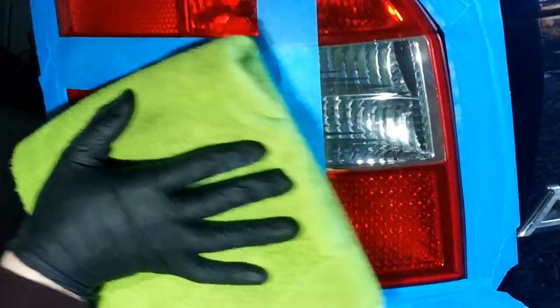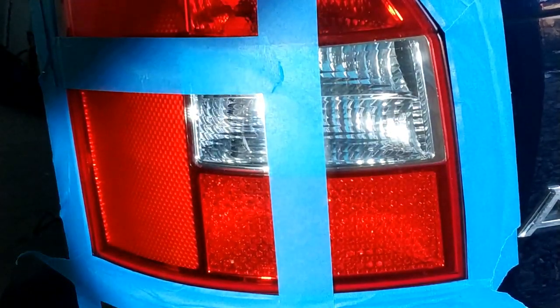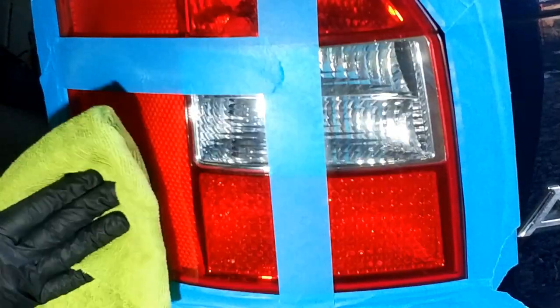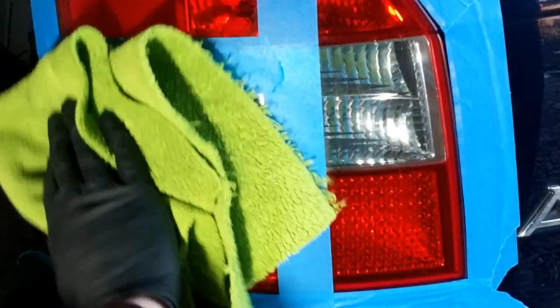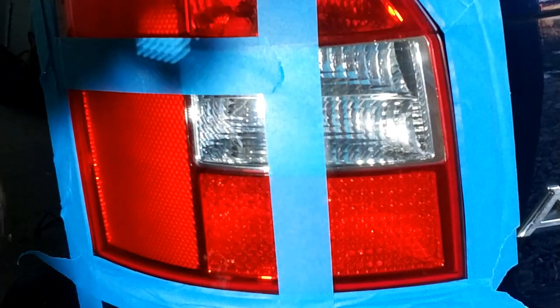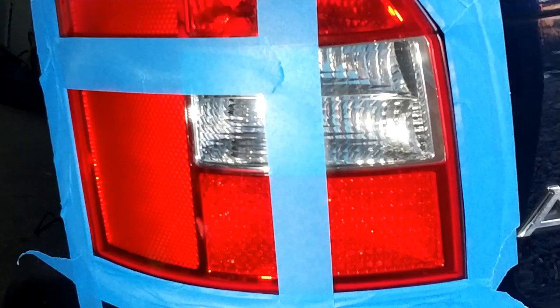Vom șterge cu o lavetă curată din microfibră. După cum putem vedea, arată de foarte multe ori mai bine. La fel, putem repeta operațiunea de câte ori credem că este nevoie pentru a obține rezultatul dorit. Eu voi mai repeta o dată operațiunea.